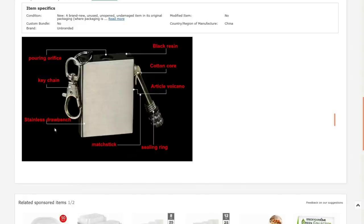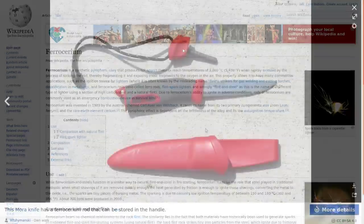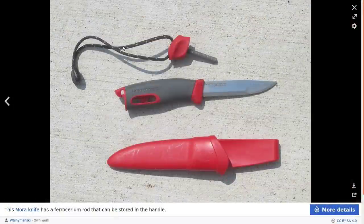It says magnesium on the listing, but I think it is ferrocerium as I suggested, which is basically a synthetic material used in place of flint for a lot of lighters these days. Generically they're called flints but they're not flint. A very typical one found in camping stores — you just run the back, dull side of your knife against it to create sparks to light your fire.